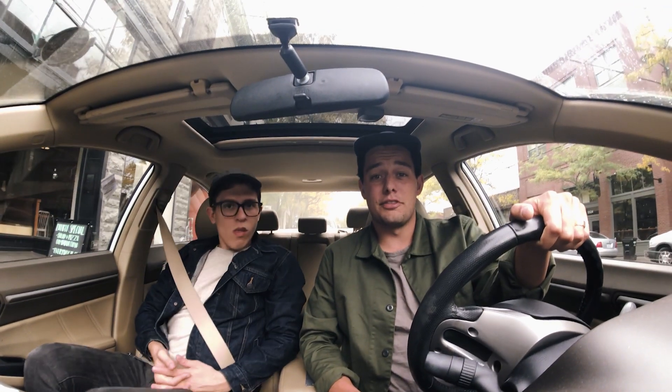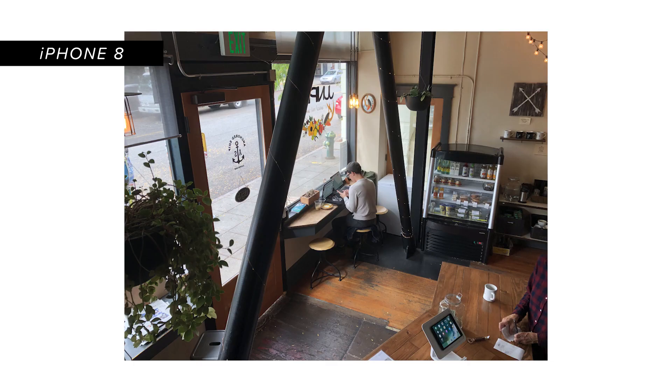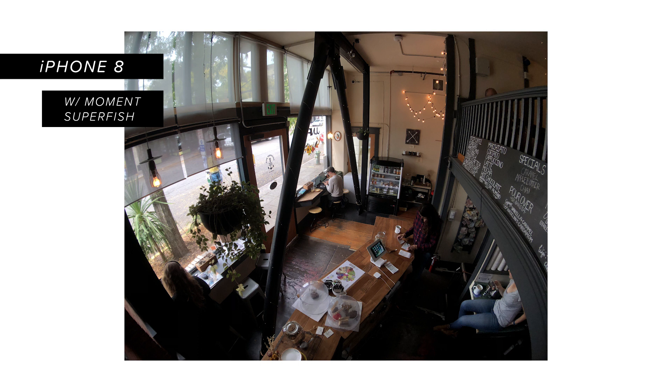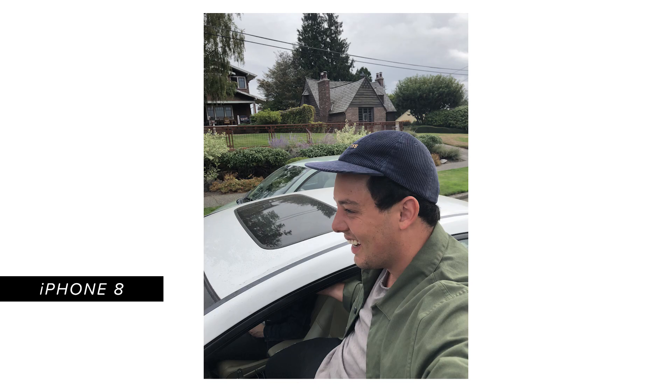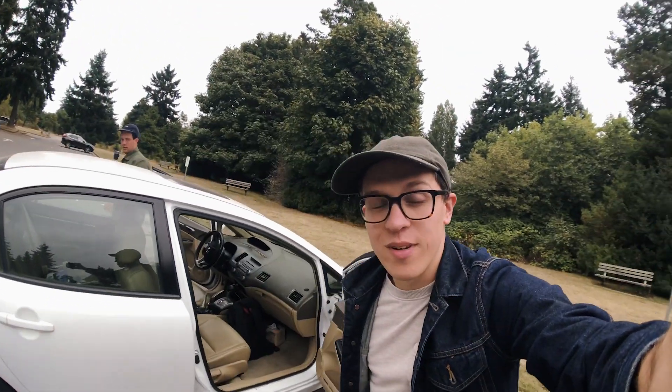So as you've probably noticed, the first lens we're shooting on and testing is the Superfish. The Superfish lens is the widest lens we make. Tight scenes won't be cut off, landscapes will appear larger than life, and cropped video will become a thing of the past. The Superfish also helps a lot when shooting 1080 240 and 4K at 24 frames because it helps you get a wider field of view.